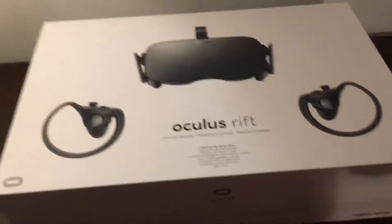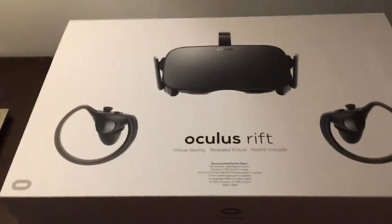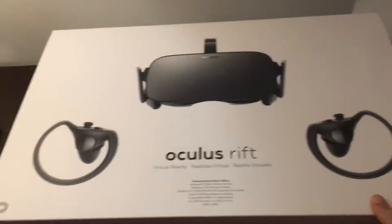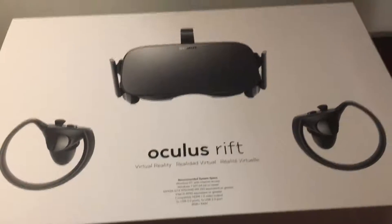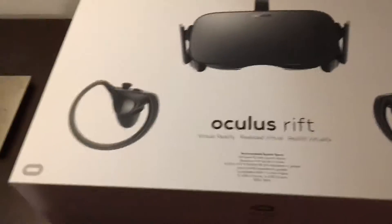Hey guys, Winter here, and today I am bringing you another new unboxing video. This is something I'm very excited for — this is an Oculus Rift, a virtual reality headset. We're gonna do an unboxing of this. I started unboxing it and then remembered I wanted to do a video, so it's gonna be kind of opened already.